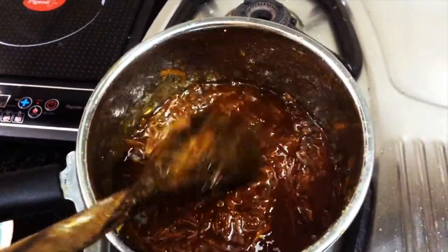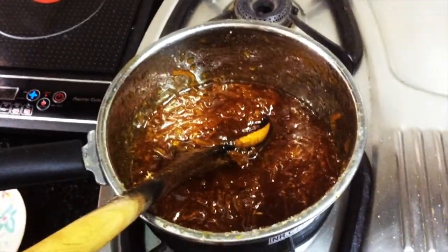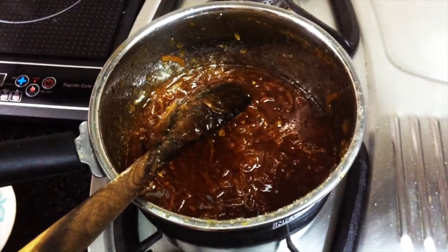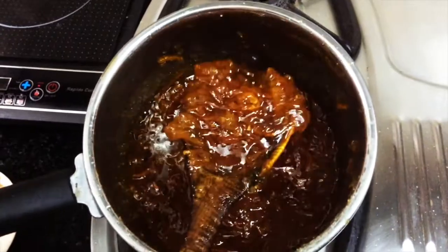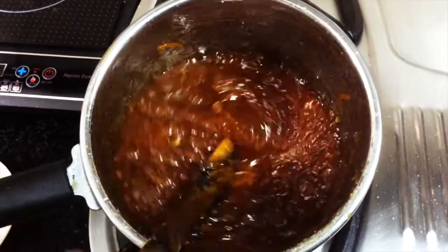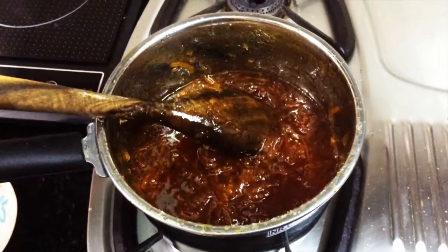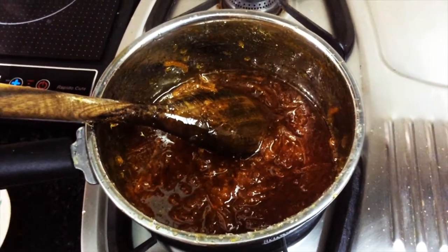When it's done, store it in a glass jar. You can store it on the countertop for up to 6 months. Spread it on bread and enjoy this natural orange marmalade with no preservatives or artificial color. Bye from Balnachi, thank you!